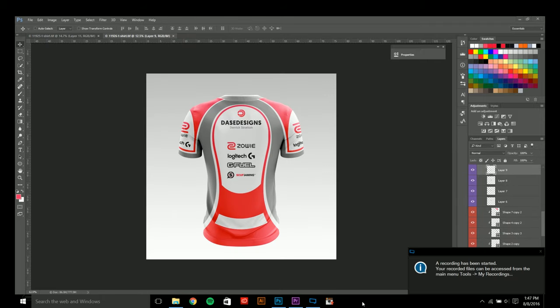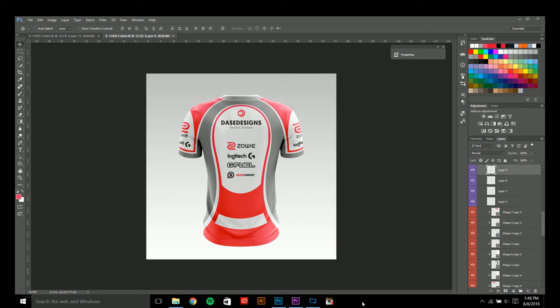Our jersey design is finished! I hope you enjoyed this YouTube tutorial for creating esports jersey designs and that it gives you a little insight and a few tips on how to create better esports jersey designs. The template — both the front and the back — can be found in links in the description below from yellowimages.com. This jersey design and the logo design will be up for sale — feel free to reach out via email. If you liked the video, please like and subscribe to the Daysdesigns YouTube channel. Take care!